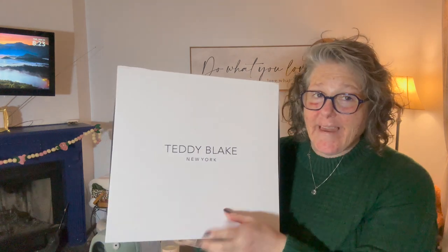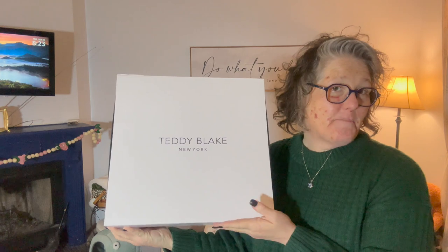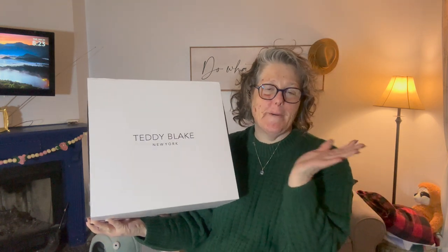This video is sponsored by Teddy Blake. Teddy Blake New York sent me this bag to unbox for you. Like always, the product was sent to me but the opinions are my own, and this is an affordable luxury brand.